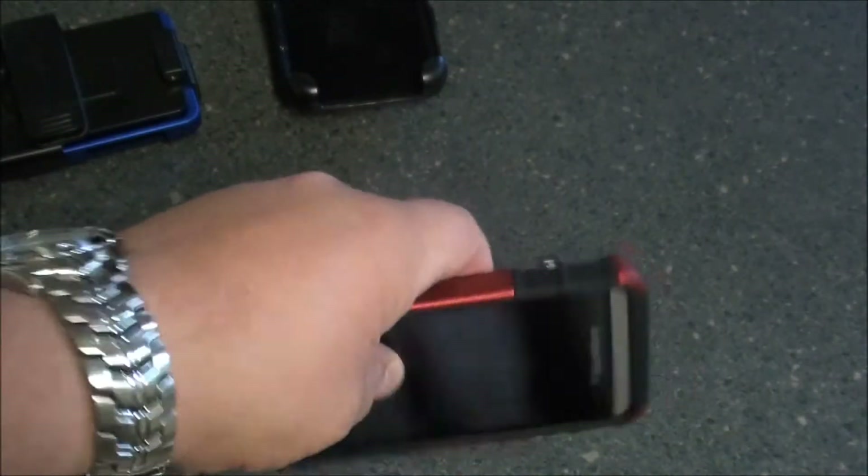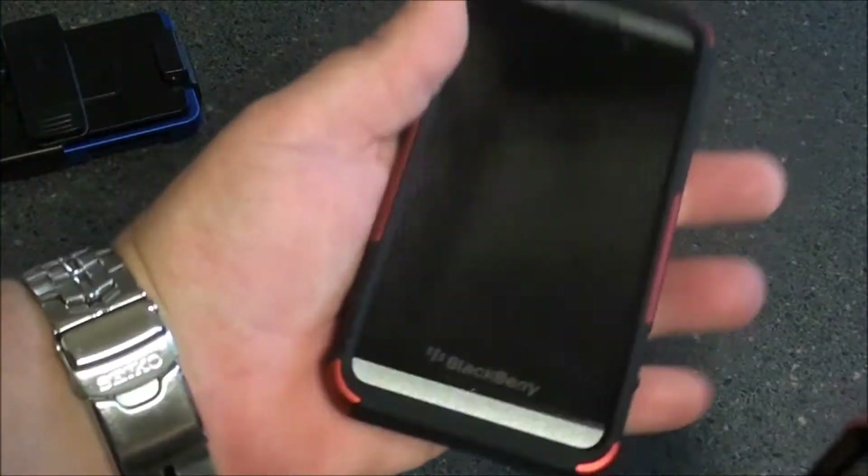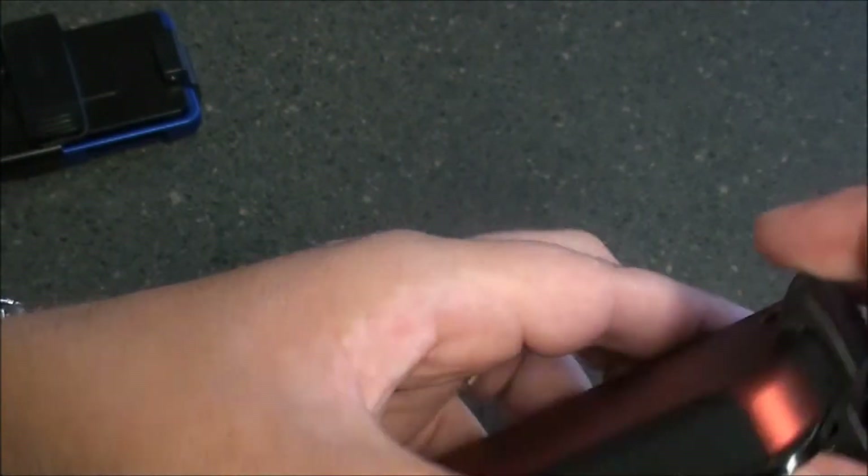Again, the kickstand is metal. Best part is this holster — as well as the one on the Surface — will put the device to sleep. So if you lay it in and close it, the device is now asleep.